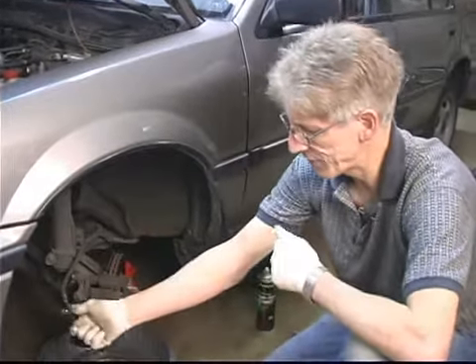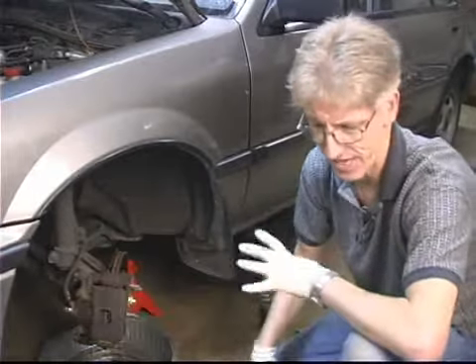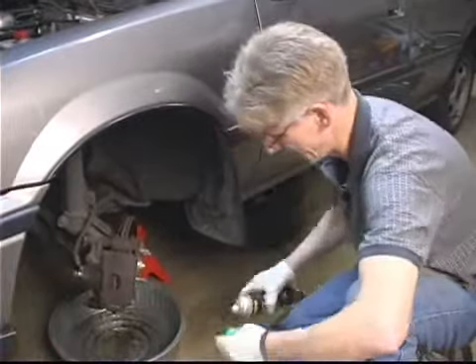If you use air pressure, remember when you hold the fitting up and get it close to the air, turn your face the opposite direction when you actually blow it off. That will prevent anything from coming back and possibly getting in your eye or on your face.